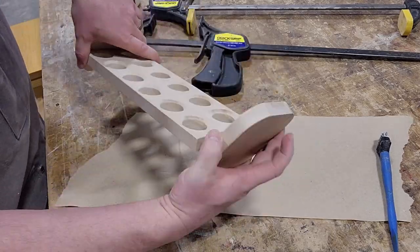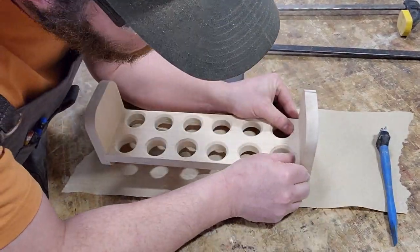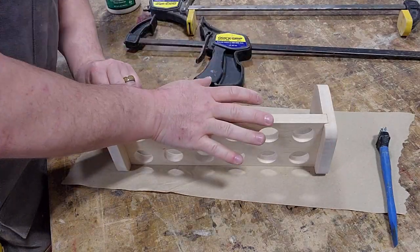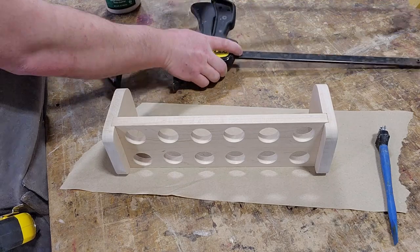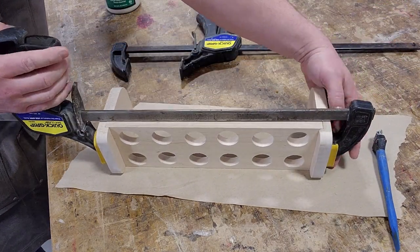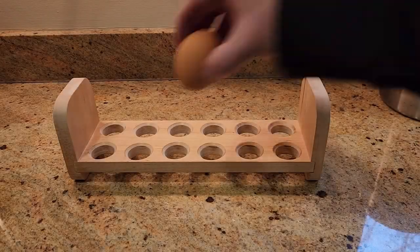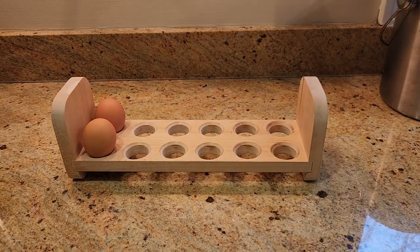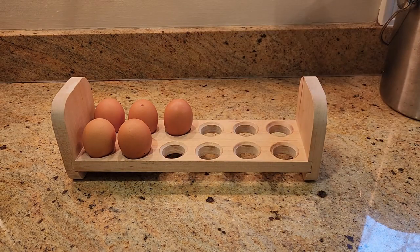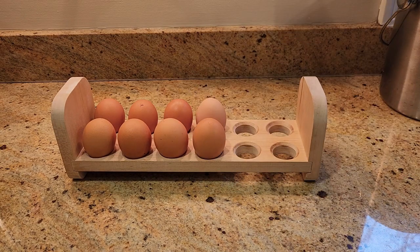If you're feeling extra on this project, you can make more than one and stack them. Though if you do that, consider putting some dowels in the tops of the legs with matching holes in the bottoms so that the two trays don't slide and fall apart, cracking a couple dozen eggs. And that's it! A gift fit for a backyard chicken farmer, and one that should be worth at least a dozen fresh eggs of gratitude. All for the cost of a scrap board or two.